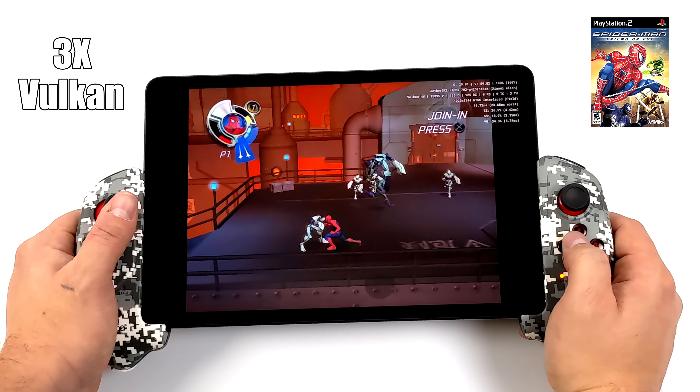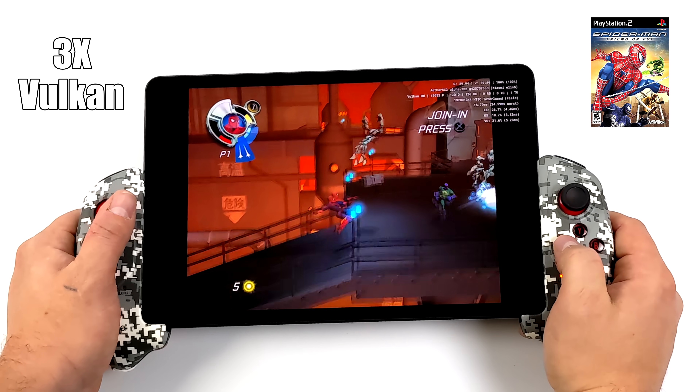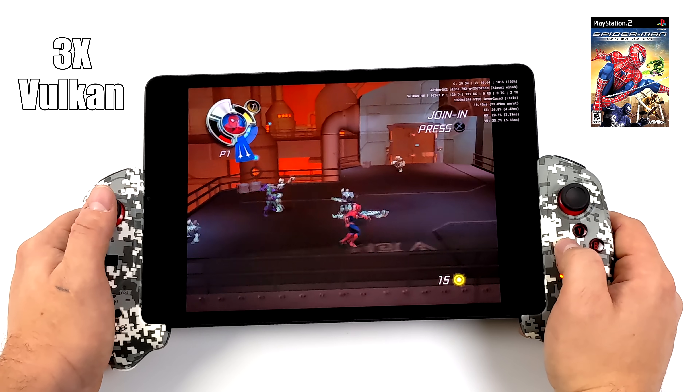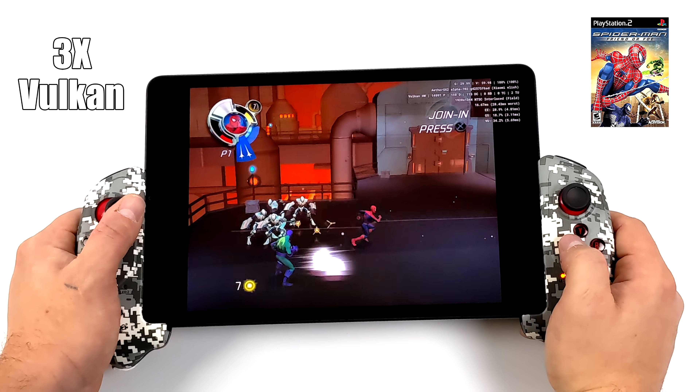Spider-Man Friend or Foe — Vulkan backend, 3x resolution. This one's performing really well on the Snapdragon 870. I just kind of threw this in here because back in the day I really did enjoy this game.